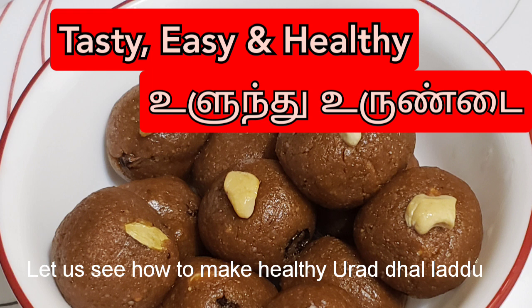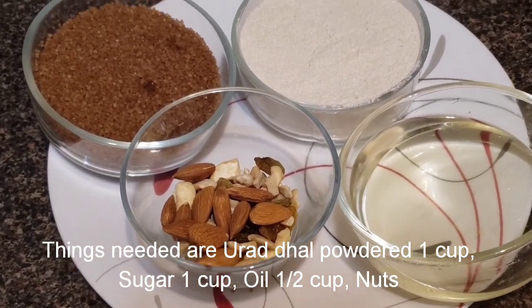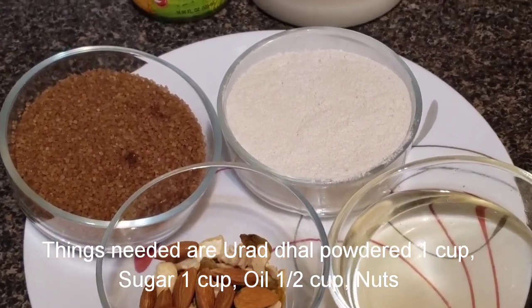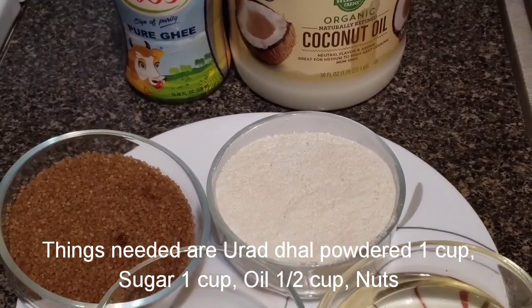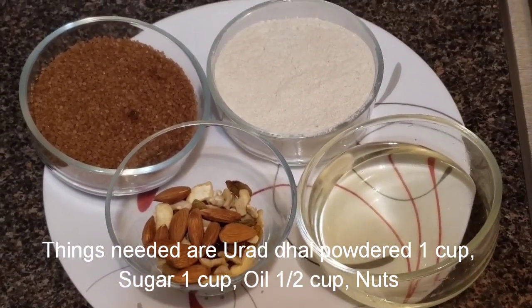Hello friends. This is a very simple and tasty recipe. Put this in a bowl. We will add a small cup of nuts and oil.